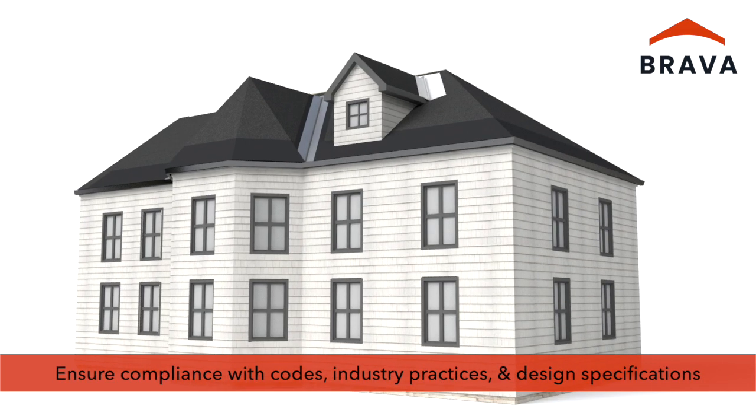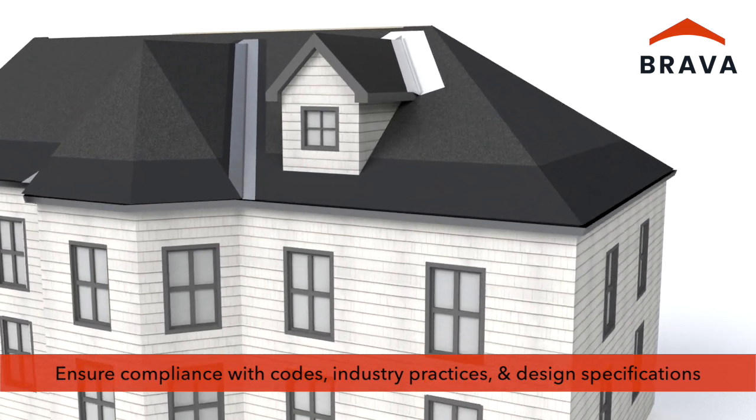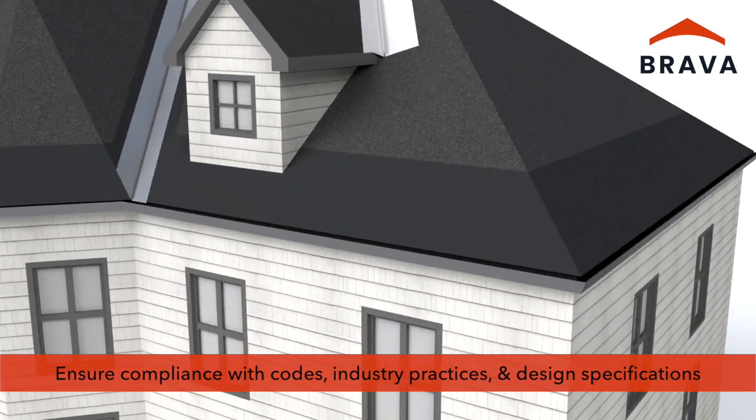Ensure compliance with applicable codes, industry best practices, and design specifications.